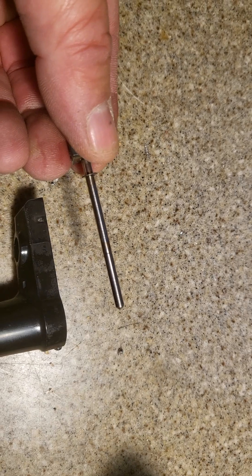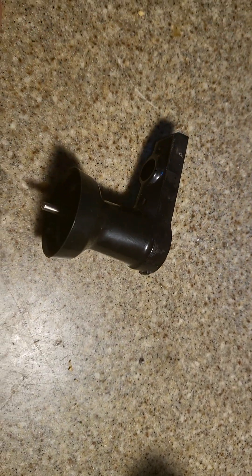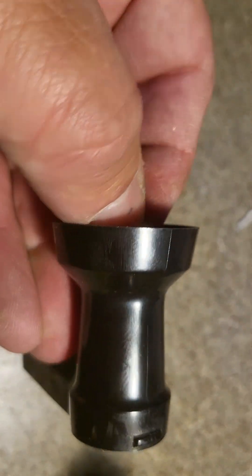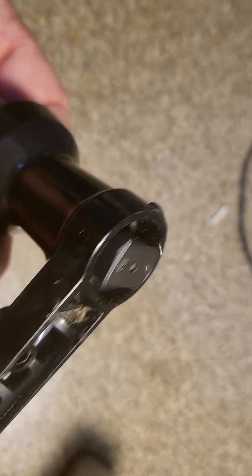I got the shaft all cleaned up. I got a light coat of oil on it — doing this one-handed. Let me stick this back in here. Let's see how it feels. Every bit of grittiness is gone.